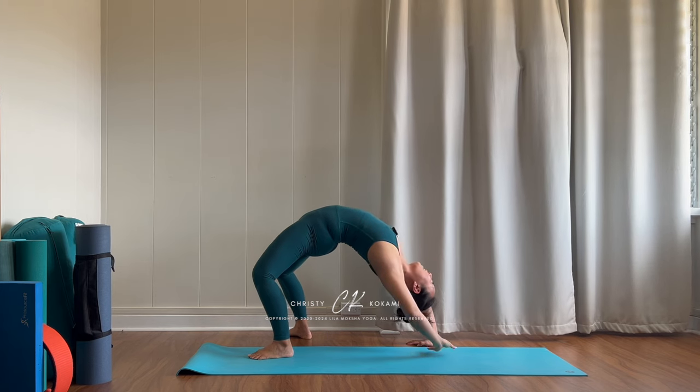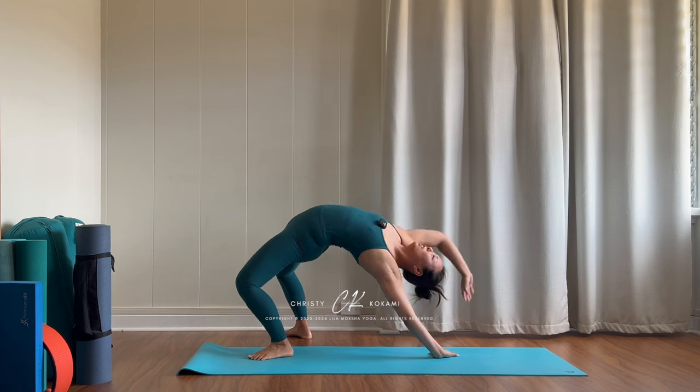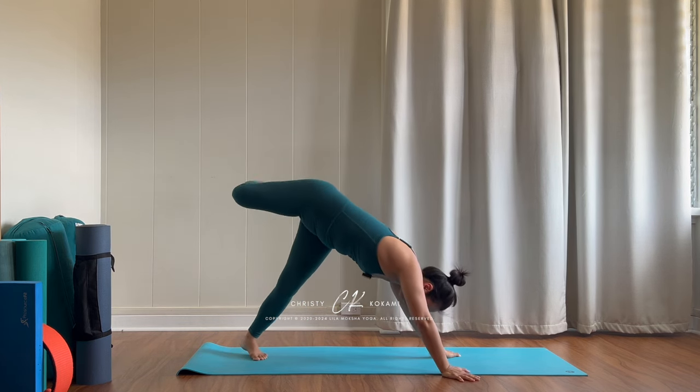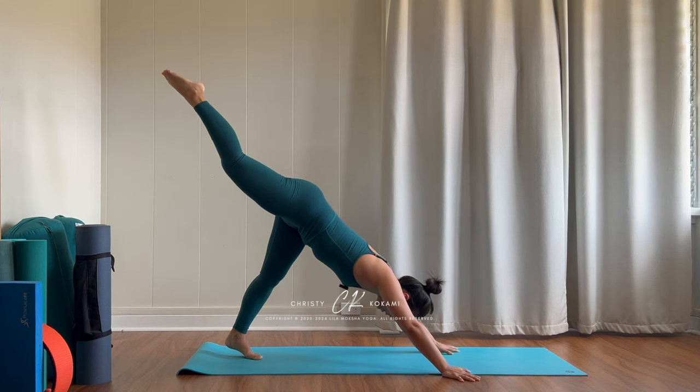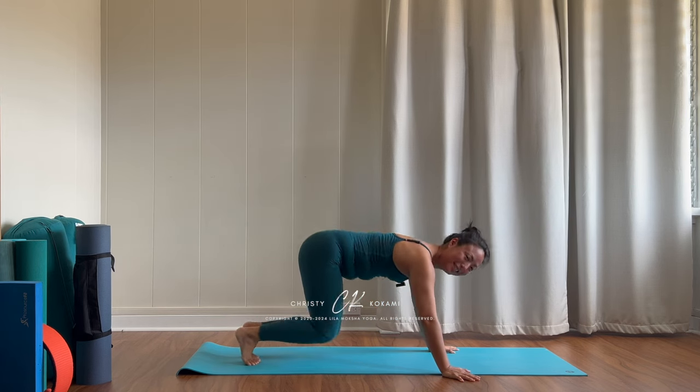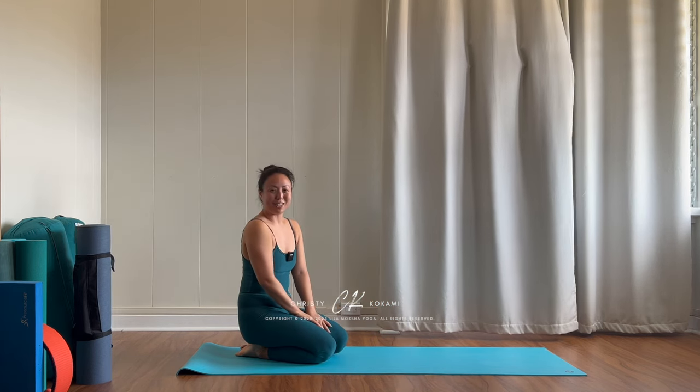Alright, come back — turn the fingers in, slowly make your way back through scorpion dog, three-legged dog, exhale downward facing dog. Nice. Give that a try.